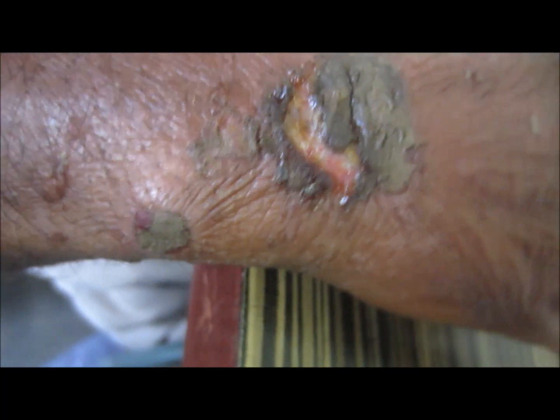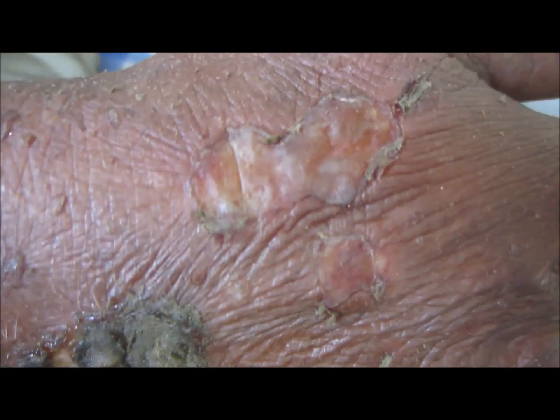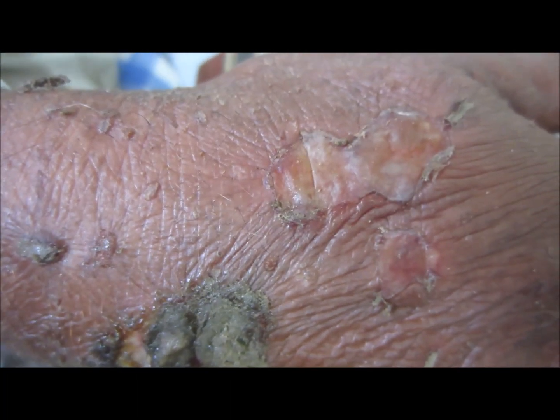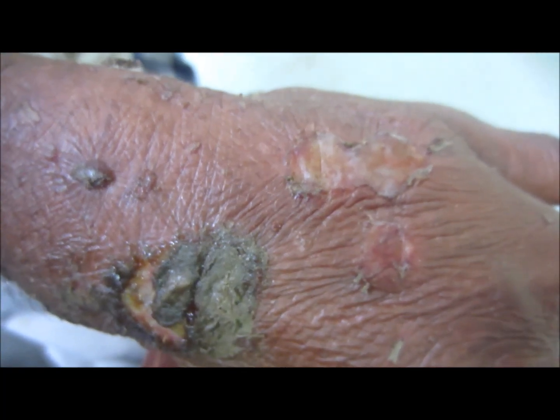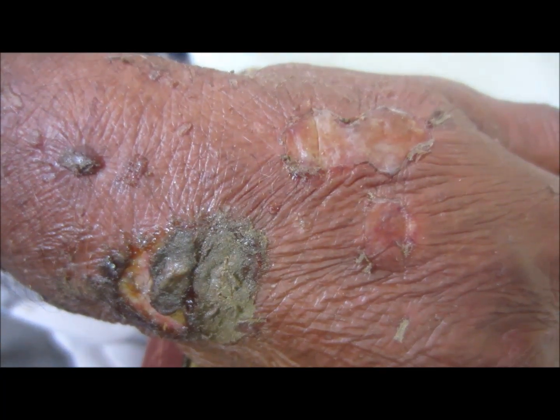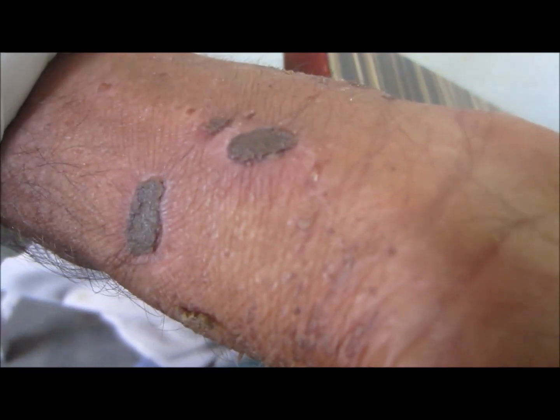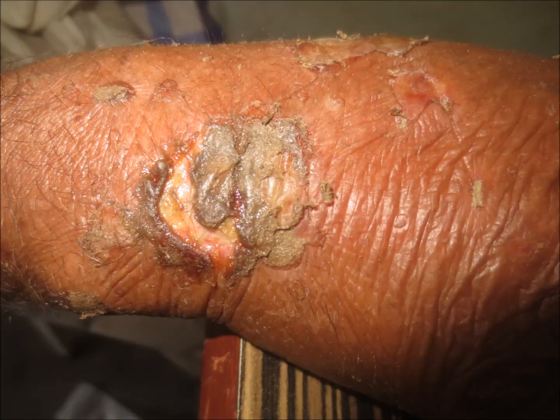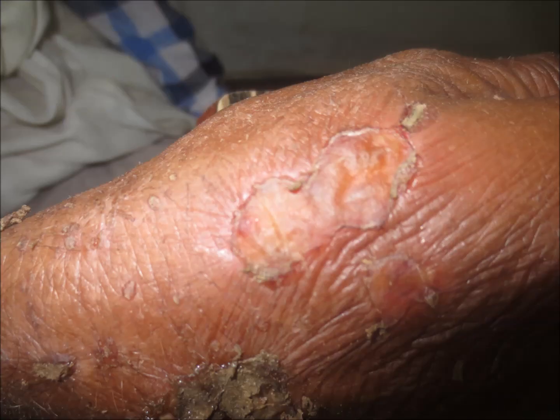Hi friends, this is a farmer. He was giving fertilizer to his crop, and while collecting the fertilizer from the bag which was hanging on his left shoulder, his hand was constantly rubbed against the plastic of the bag. As a result of picking the urea fertilizer this way, his hand got a burn from this lawn fertilizer, or urea fertilizer.